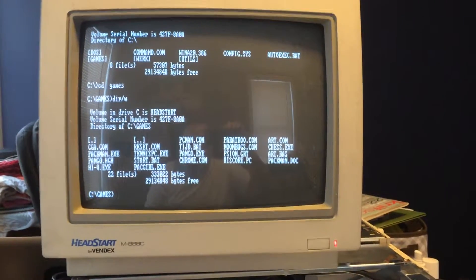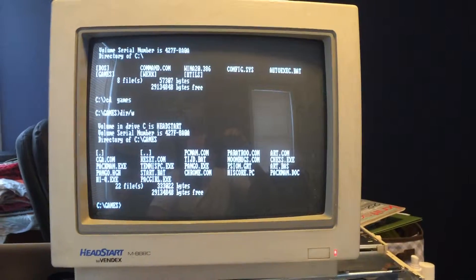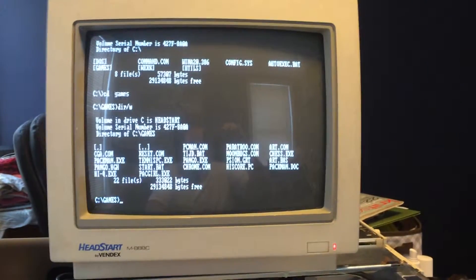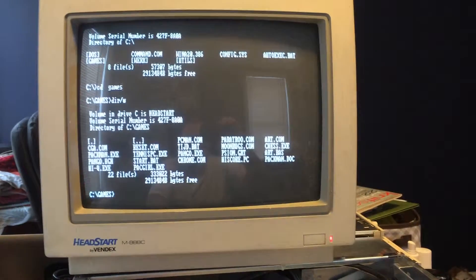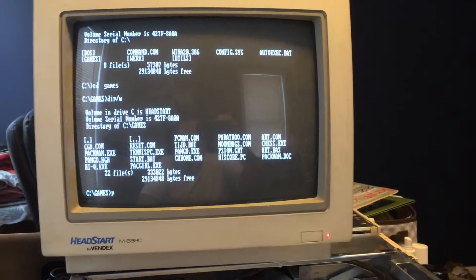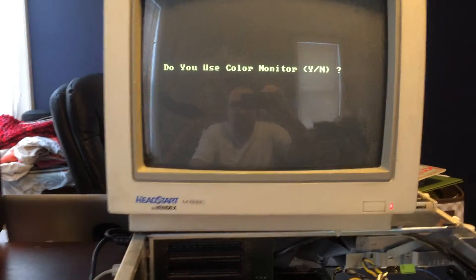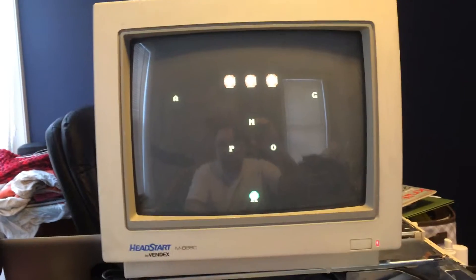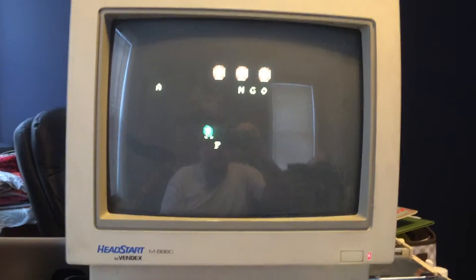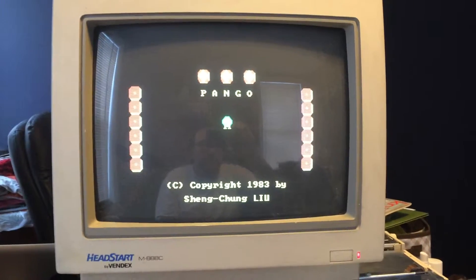There were some games on it, so the best one I could play would be Pango. We use a color monitor and a joystick, and there's Pango going — sounds like a phone ringing.